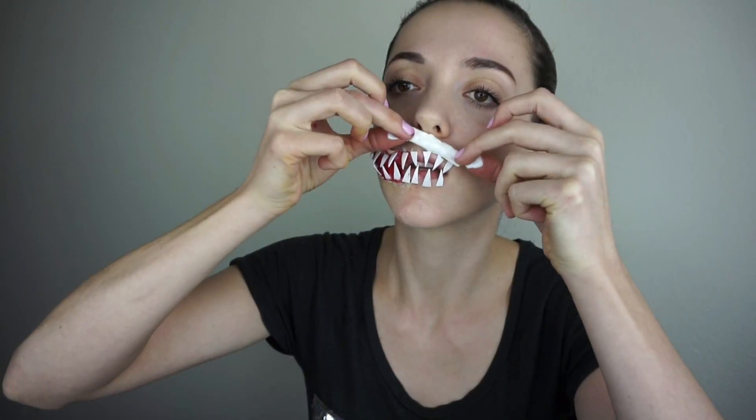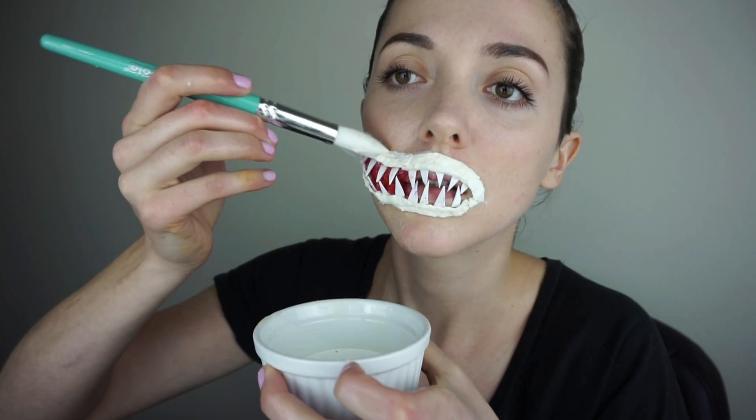For more texture I added cotton soaked in latex, and then applied the red color. With the latex I also attached the teeth. The gums I made out of cotton rounds — just cut into stripes, soaked in latex, and applied.